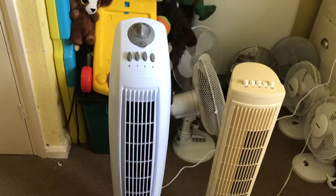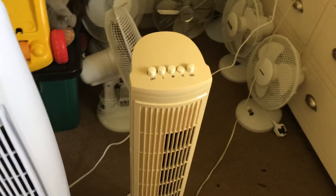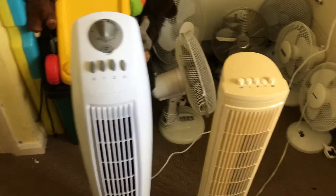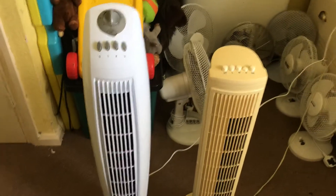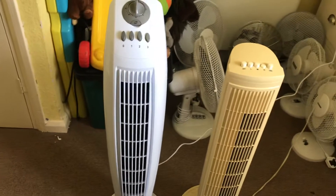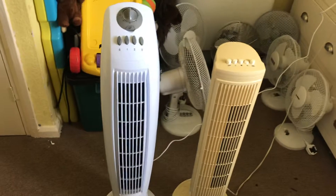It's actually better than I thought — when I got it, I thought it would be about the same size as the Argos one, but I know it's bigger. It blows more air than the Argos one, and it also blows more air than the iGenix one as well. This one's really good guys.